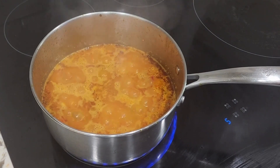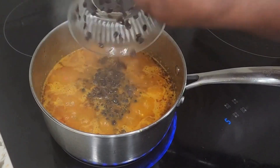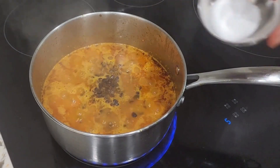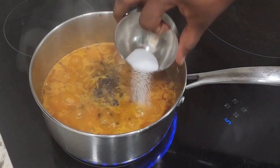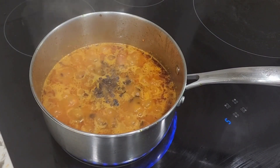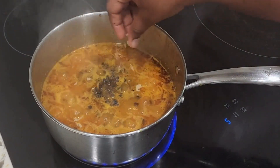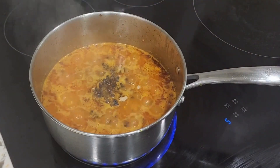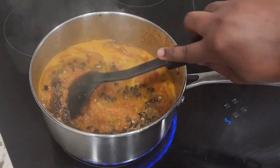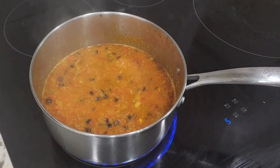While the pepper is frying, I'm going to add in some locust beans — this is also a very important ingredient in making your ofada sauce. We'll add in some salt and some seasoning. Please note that all the ingredients used alongside their measurements will be available in the description box. I'm going to give it a good mix.